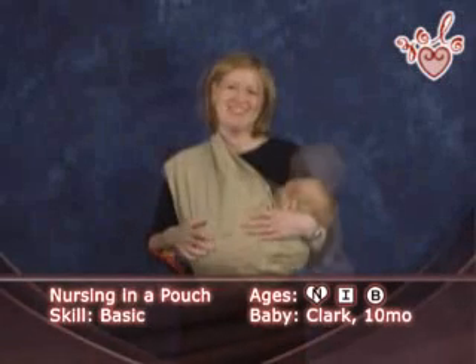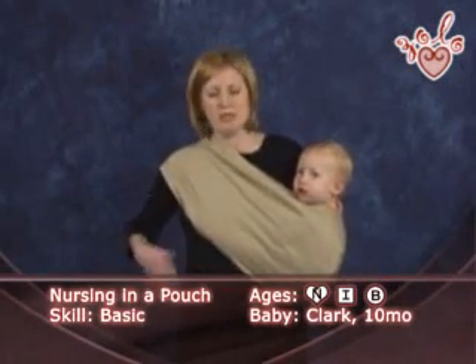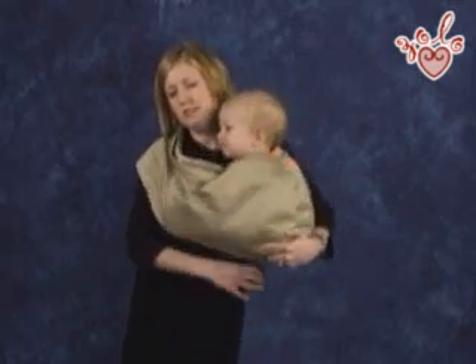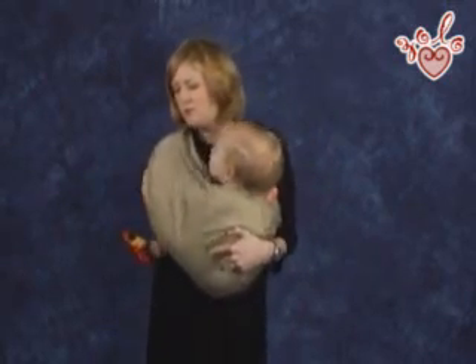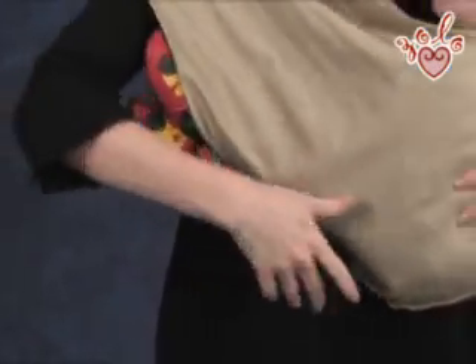I'd like to show you how to breastfeed in the pouch. Right now I have Clark in the hip carry with his leg behind me and in front of me. I'm going to swing his back leg around so that both of his feet are hanging out on the same side as the pouch is on my shoulder.